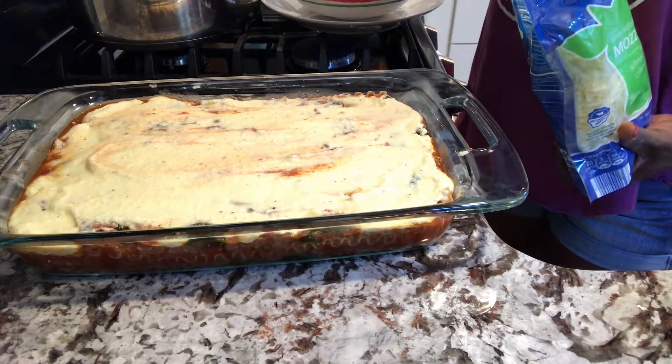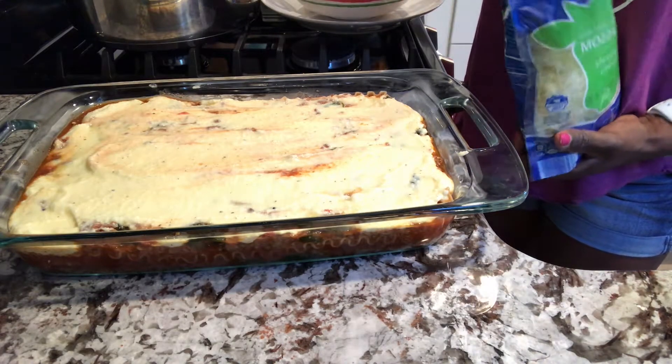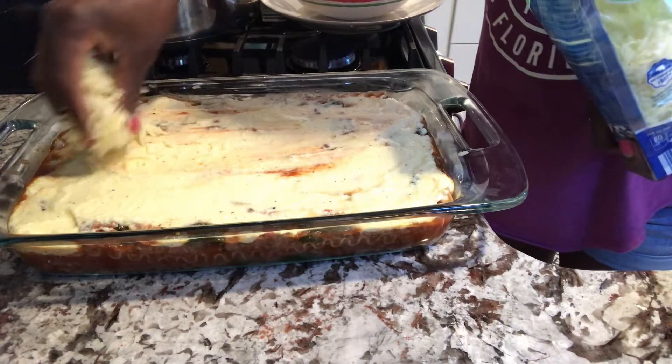The recipe calls for sprinkling it with about three-fourths cup of mozzarella, so for me that's probably going to be a cup and a half since I doubled it.